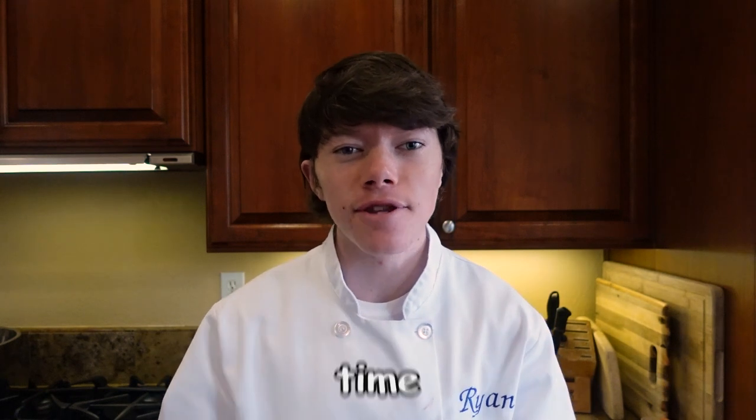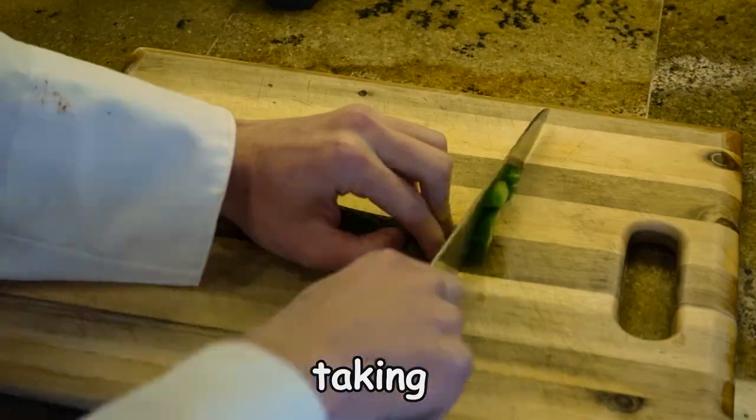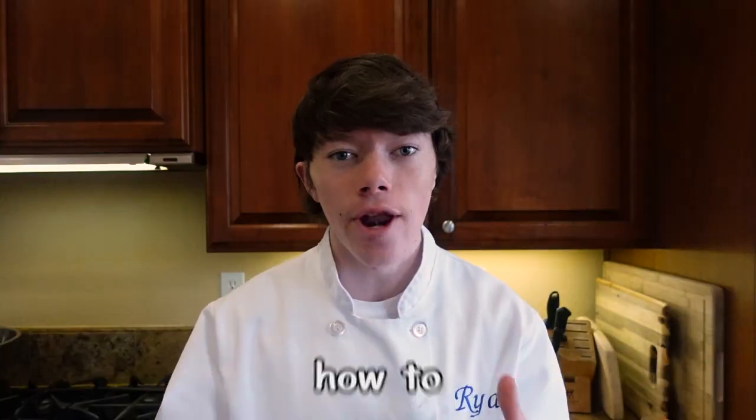People are using their knives every time they cook, but they're not taking the time it takes to learn how to use them. I want to make this clear right off the bat — this is not a how-to-cut-an-onion video or how-to-slice-a-potato video. This is how to use a knife.